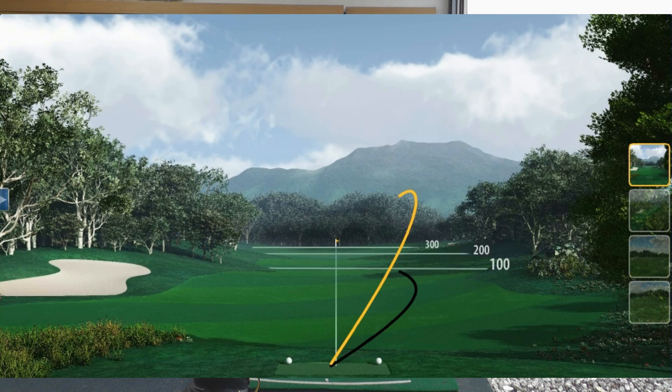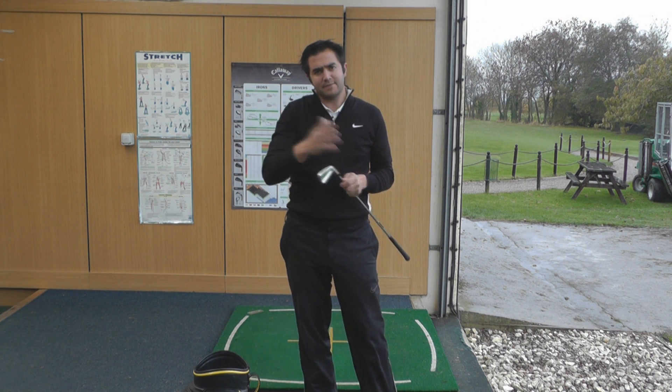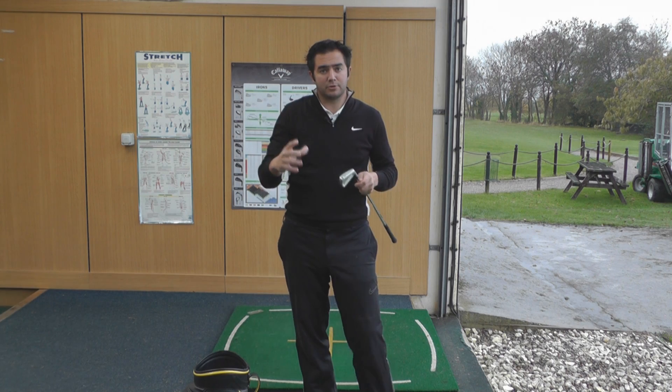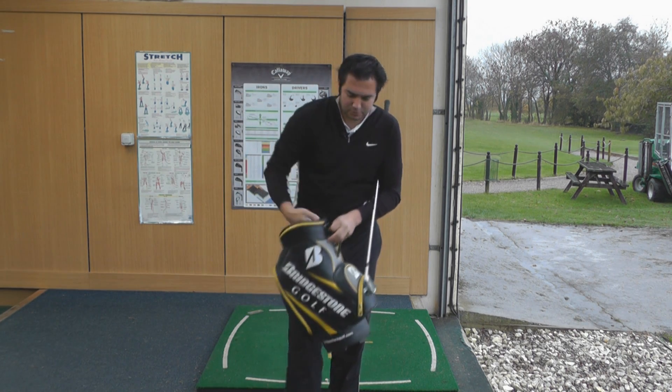I've absolutely ripped that — look at that move. Now this is a six iron; that's a pocket cavity filled with a polymer to help with sound and feel. And the 7 to pitching wedge — because they're more scoring clubs, it's a split cavity that helps with control. Let's select the final shot and see what we go for.